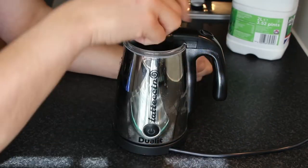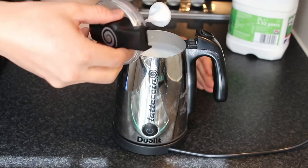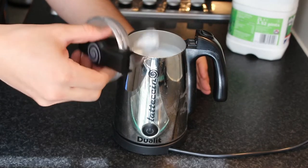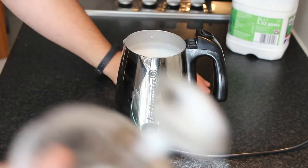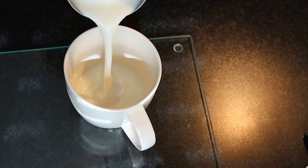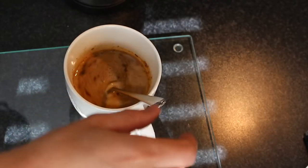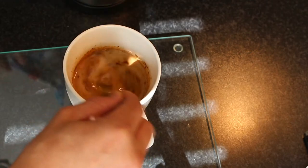You can't deny that. It has stopped — it seems fairly warm. Oh look at that, that is frothy! I don't know if you can zoom in at all.